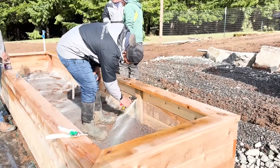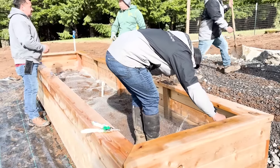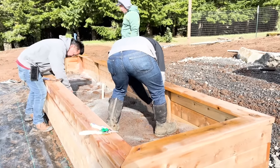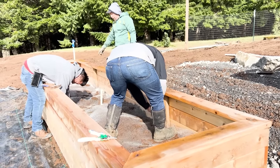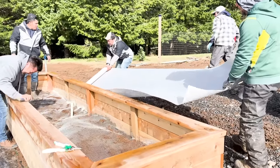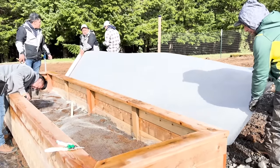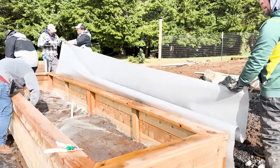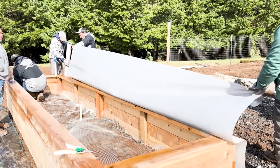But before they fill the beds with soil, we are going to put a layer of hardware cloth down. This is a galvanized hardware cloth and the goal is to prevent any moles or voles from coming up underneath and either eating the bugs in my raised beds or eating the roots, depending on what kind of rodent we're trying to prevent. I did not do this at the last homestead and I struggled with moles in my raised beds.